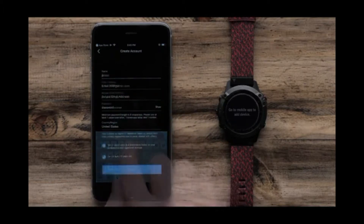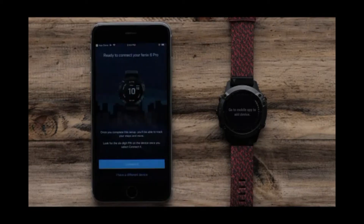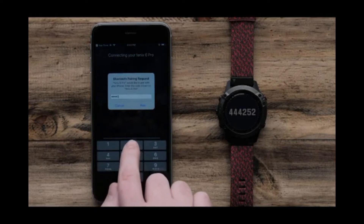Garmin Fenix 6 price and release date: it's out now in the UK, US and Australia. Select connected — your watch will now display a 6-digit code that you will need to enter on your Garmin Connect app.